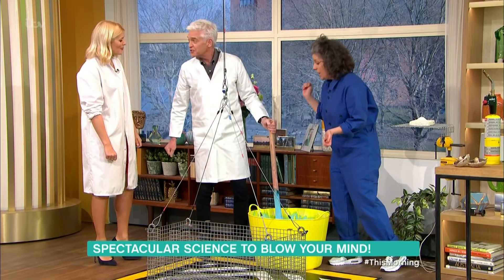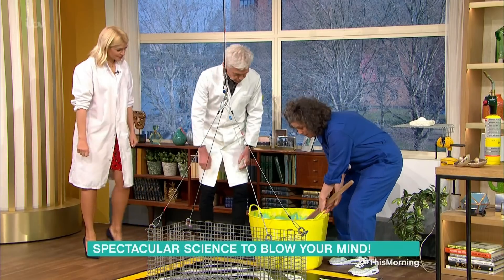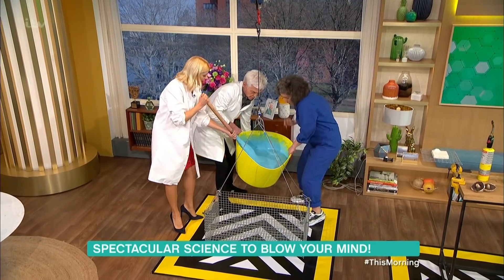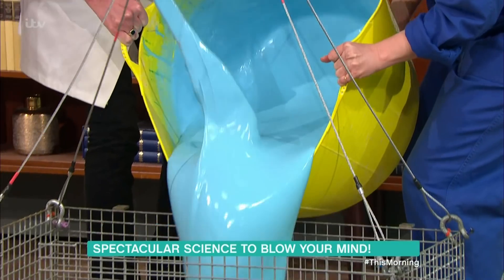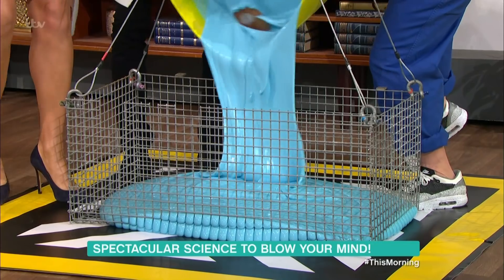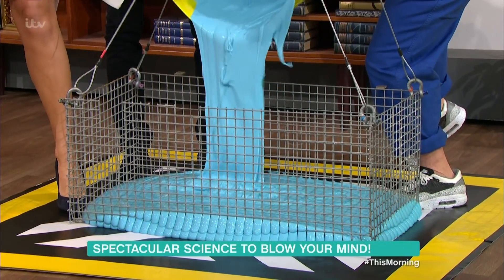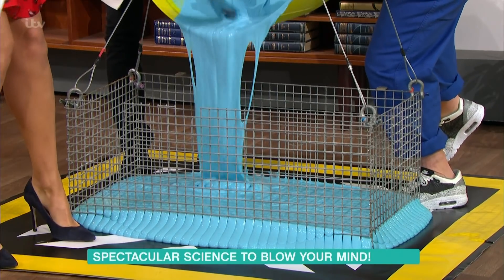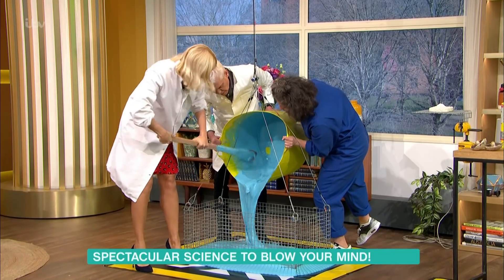Oh, I like a bit of impressive drippage. We need to tip this into the basket — Holly, you'll be on the paddle. Get the slime in. It sort of just warped out. Can you smell the baby lotion? So there's baby lotion, PVA glue, and a bit of borax.